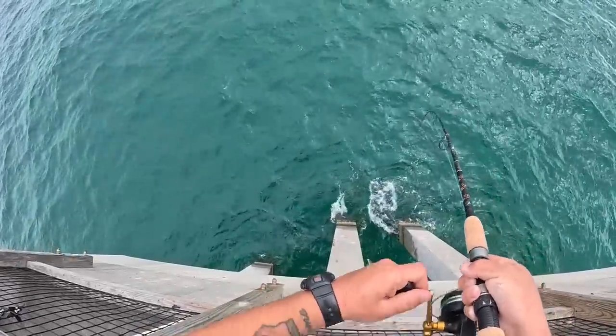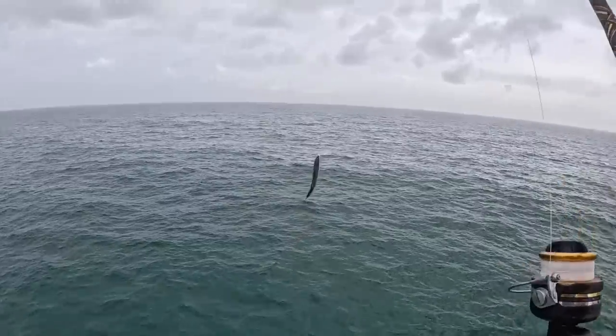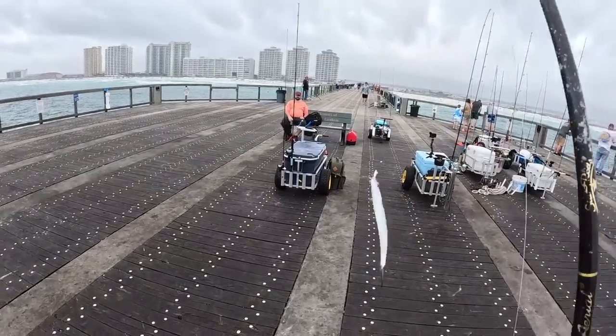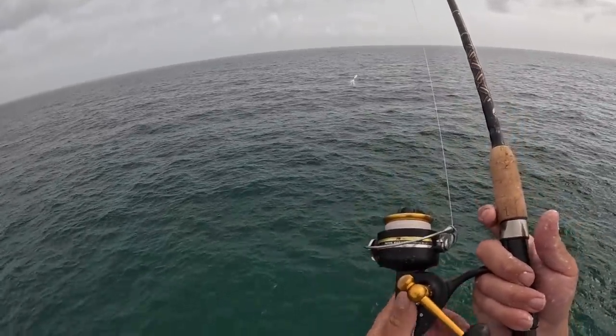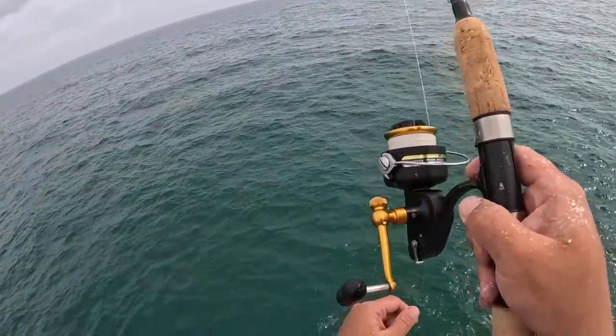I love making ceviche out of fresh Spanish mackerel. Fried Spanish mackerel is good too — really no wrong way of cooking them as long as you keep them fresh. Great way to break in a new-to-me reel — this little Penn 712Z, picked up for 45 bucks from a good friend of mine.